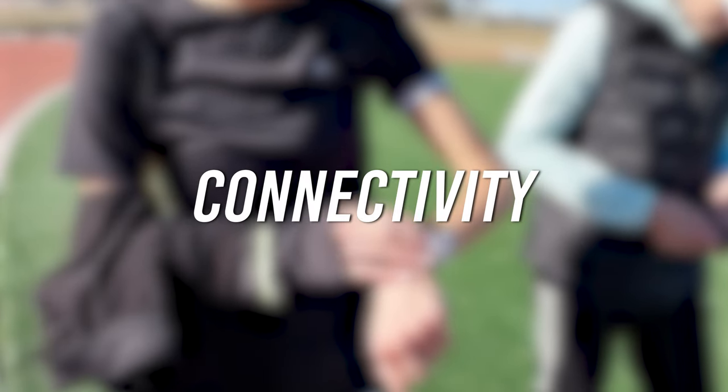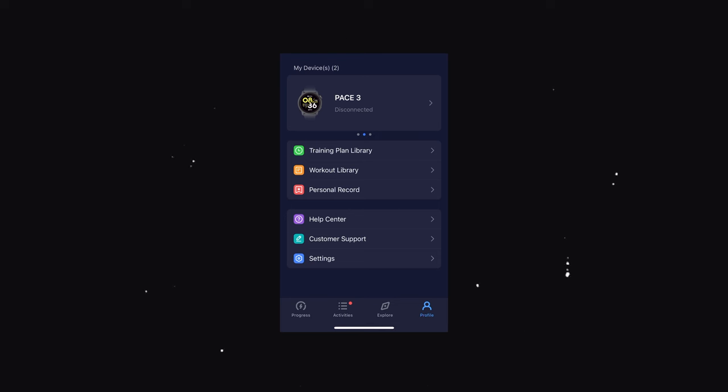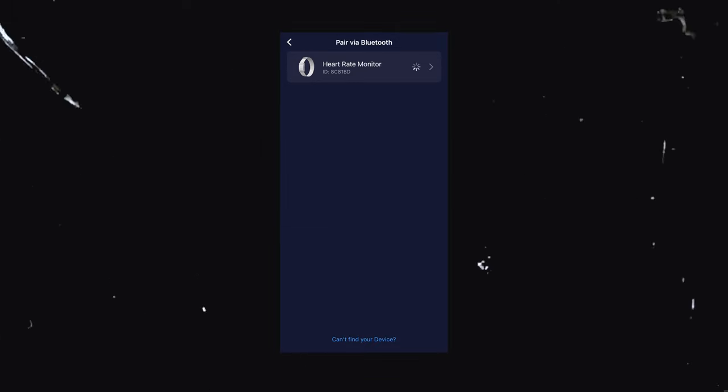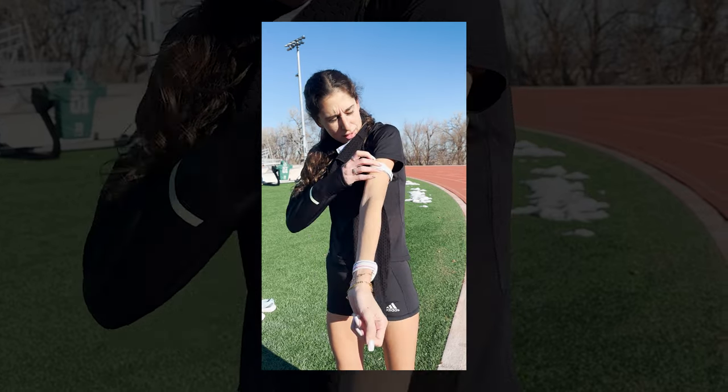What I like most about the KOROS armband is the ease of use. It's super easy to connect not only to your KOROS watch but also to the KOROS app — just like adding any device to your KOROS app. There are no buttons, nothing you have to press.